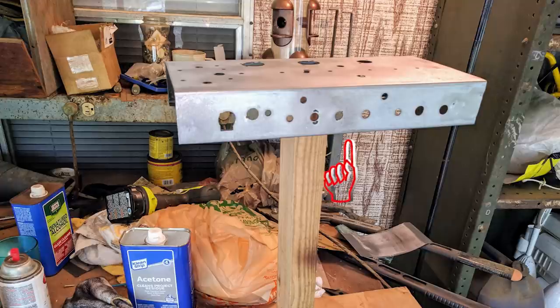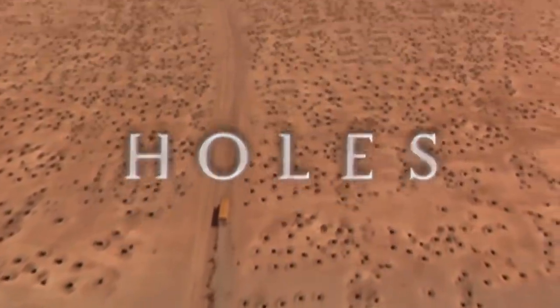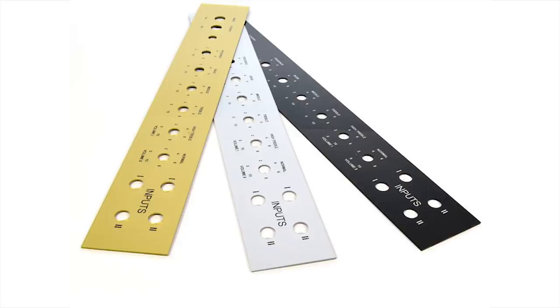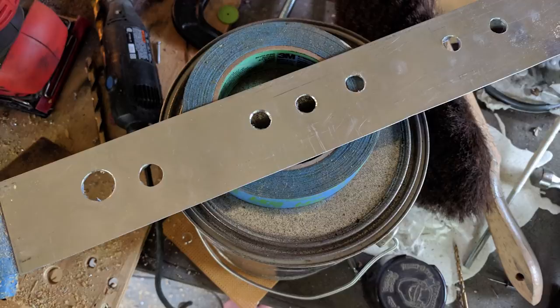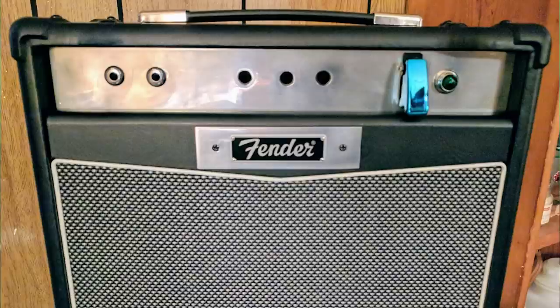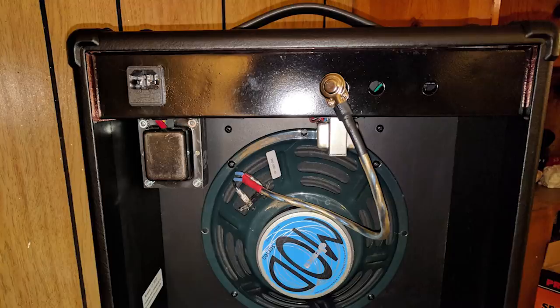Now, the new amplifier won't need all of these extra holes for the controls, so we have three options: leave them open — ew; plug them somehow — eh; or craft a new faceplate to hide them entirely. New faceplate it is. A little scrap aluminum, a Dremel, and a lot of polishing later, and we're suddenly looking acceptable. I even took the liberty of using some of the aluminum to cover the place where the original brand logo put holes in the Tolex, and added a period-appropriate Fender logo — because shut up. Okay, we've got our chassis, we've got our cabinet, we've got our parts — let's build this sucker.